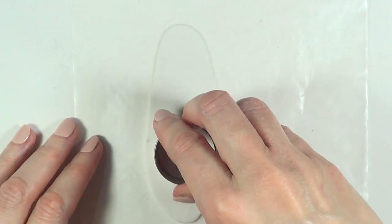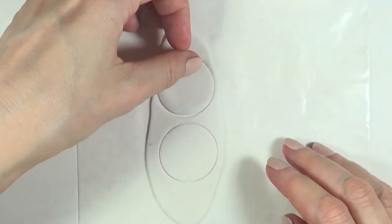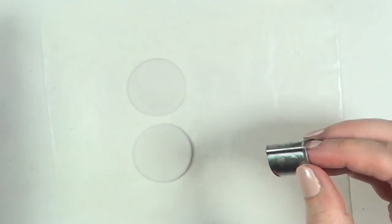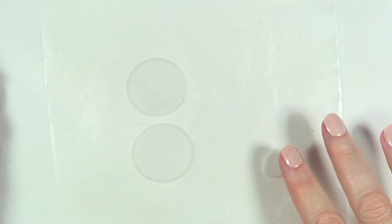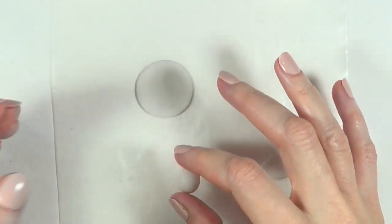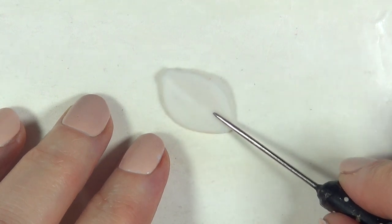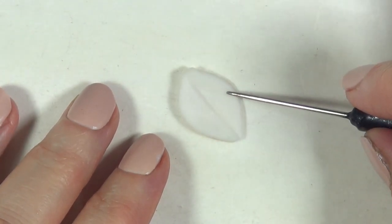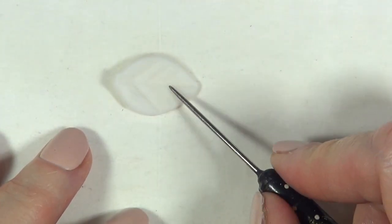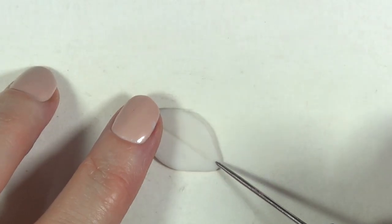I'm using two cookie cutters — a round one and a leaf one — cutting two circles and two leaves per earring, just like cookie dough. For the round ones, I roll them into tiny balls until I have four. I'm adding details to the leaves with my dyeing tool — you can also use a toothpick. If you have cookie cutters with built-in details, use those!